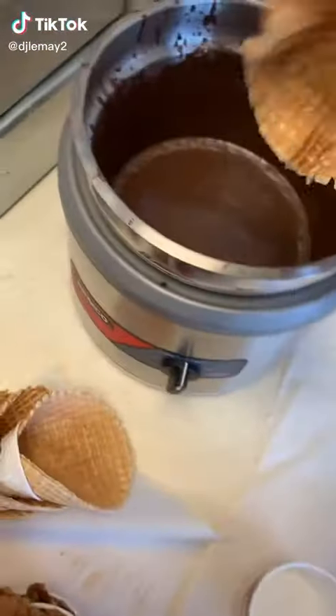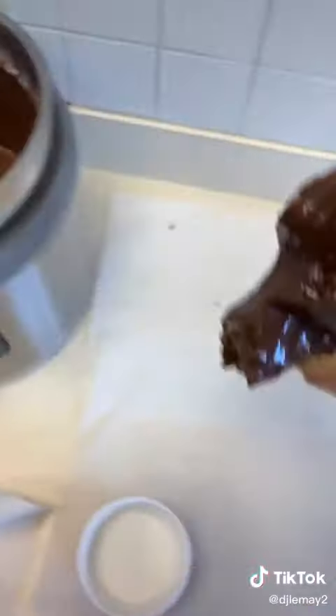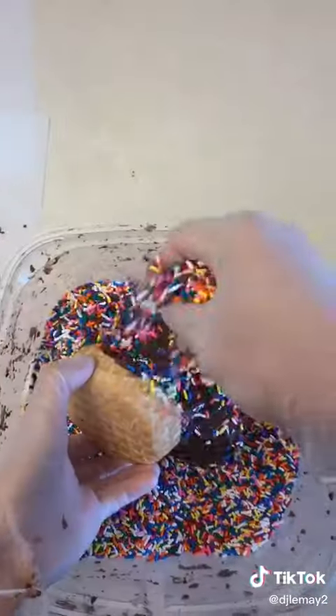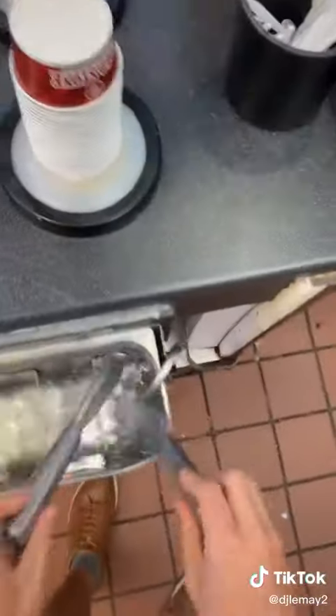Today is Wednesday, day 14 of working here at Cold Stone, and we're learning how to dip waffle bowls. We're going to dip it in chocolate and let it sit for just a second, then we're going to put some sprinkles on the outside. Once the chocolate hardens, we're going to put it away because it's time to help our first customer.